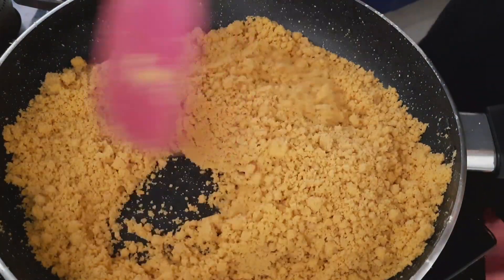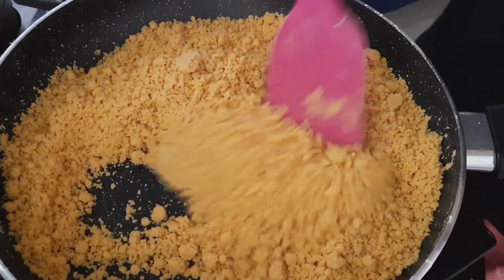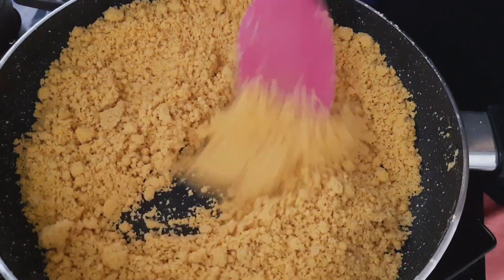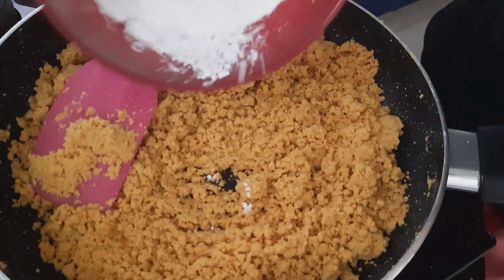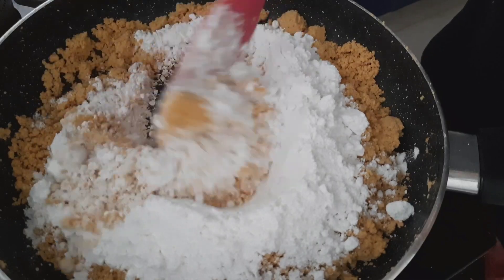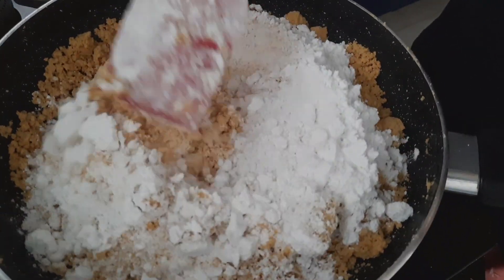It is a good time to make a roast on a low flame. I am going to put the sugar in on low flame.